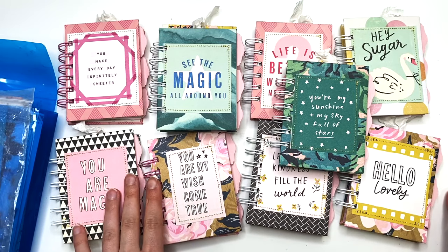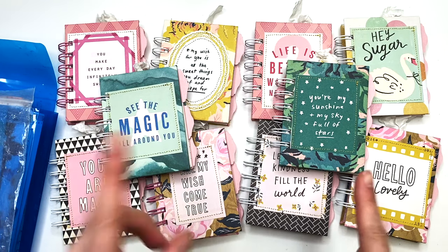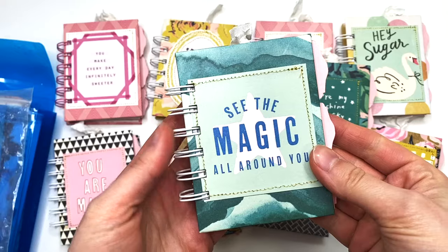Hey guys, it's Carolina here from Carolina's Crafts, and welcome back to my channel. In today's video I wanted to share with you guys some cute little mini journal notebooks that I recently made. I think they're so adorable and I had so much fun making these — they're just the perfect little size.